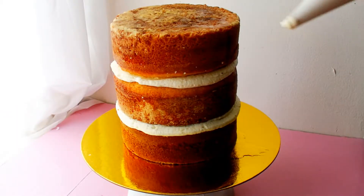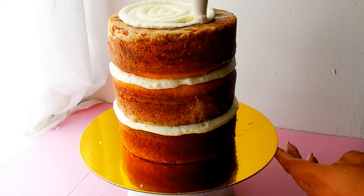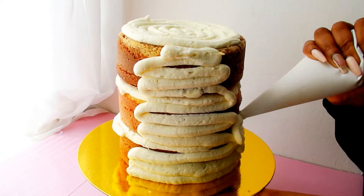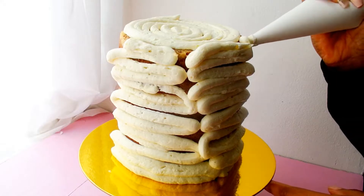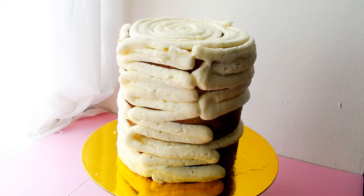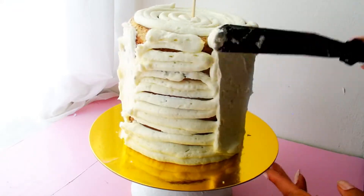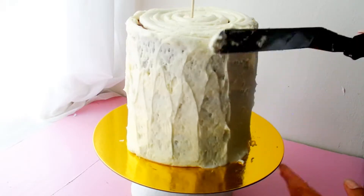I'm hitting each cake layer with some lemon simple syrup to make sure it stays moist. Typically I would do a crumb coat first to trap in any crumbs; however, this cake does not seem to have many crumbs at all. So instead of doing a crumb coat, I'm going to pipe out one thick layer of frosting and smooth it out carefully. This is going to be a semi-naked cake. I always do a very thin layer of frosting for my family because we tend to move it off to the side anyway, and that just makes the decorating process easier.